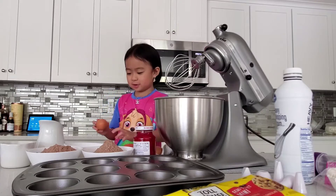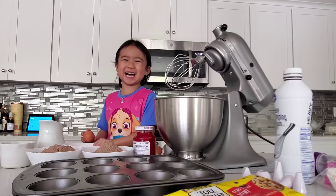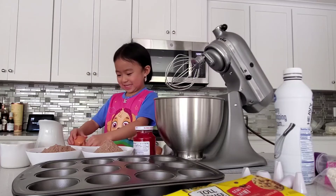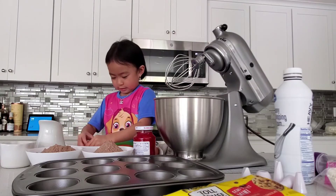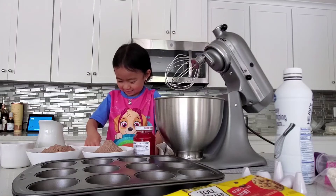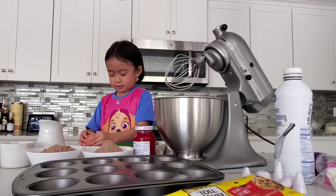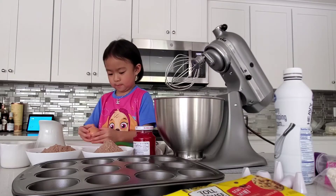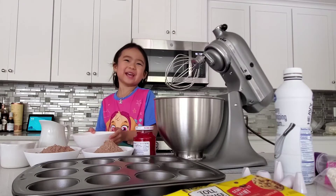I'm going to be cracking three eggs in this bowl. Oh, I'm so sorry. Okay. That's scary. Where's the egg? Ha ha ha.